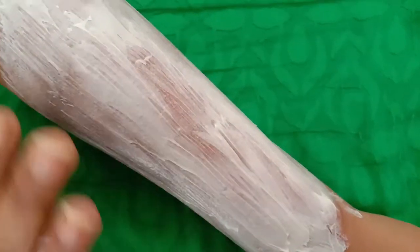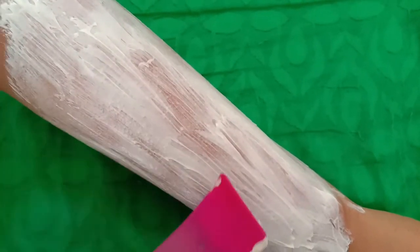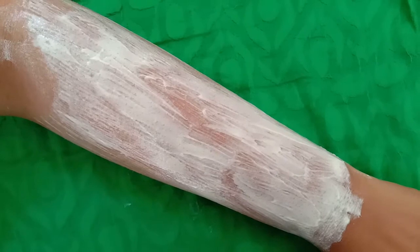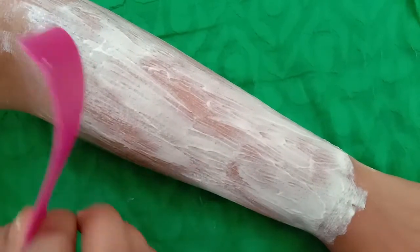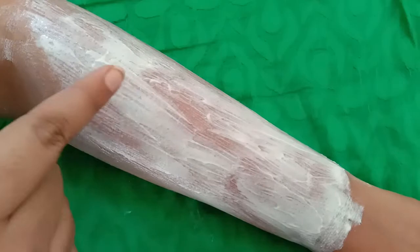We will leave it for 3 minutes to dry. After that, I will remove it with the spatula. I will remove it from the opposite direction — as the hair growth is in one direction, we will remove it from the opposite direction.